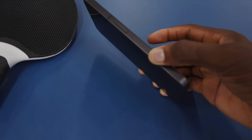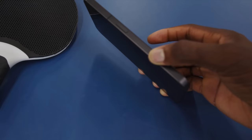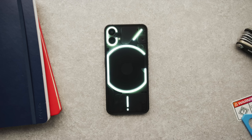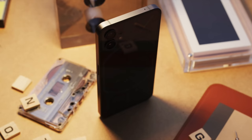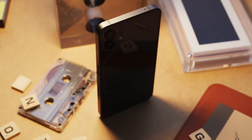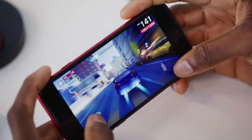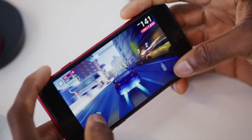Here's my hot take: if you give the Nothing Phone the Pixel 6a's camera, it is the best budget phone in the world. The pushback will come from people who want a budget phone that can play games — there are phones with flagship processors around the same price. In normal everyday use though, that would hold up pretty strong.